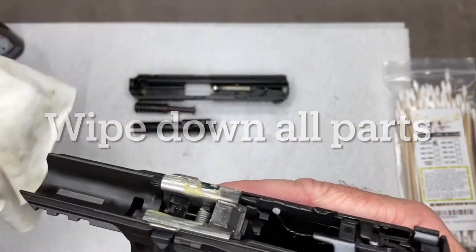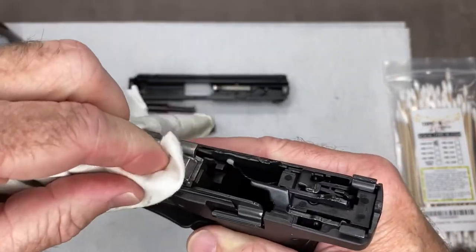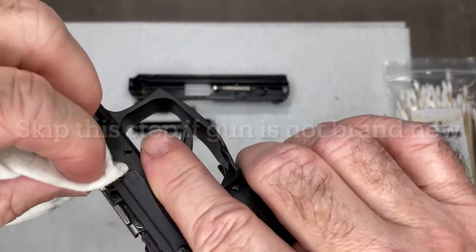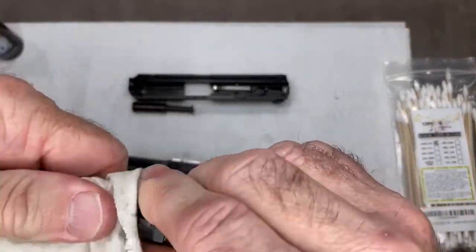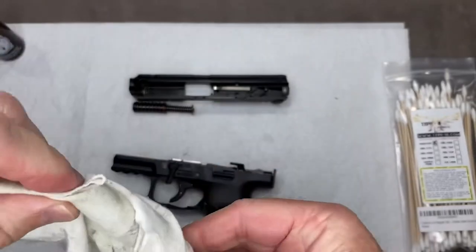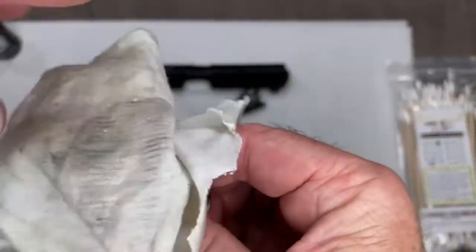I'm going to take a cotton cloth — a cut-up t-shirt — and wipe all the visible preservative off. I'll wipe off all the parts and the exterior, including the barrel. Looks like they put a bunch on here.